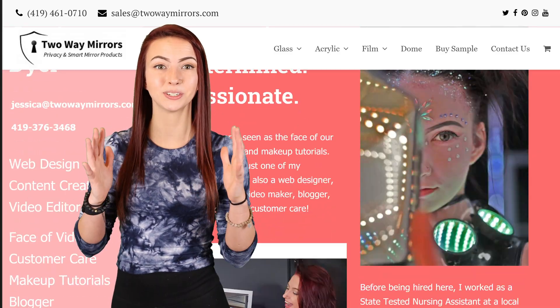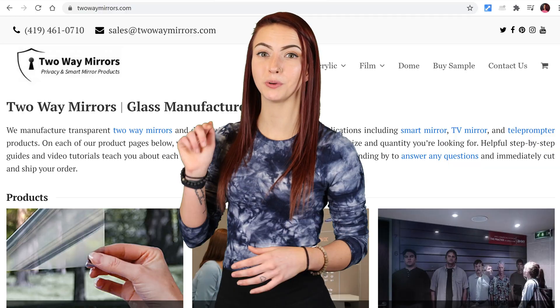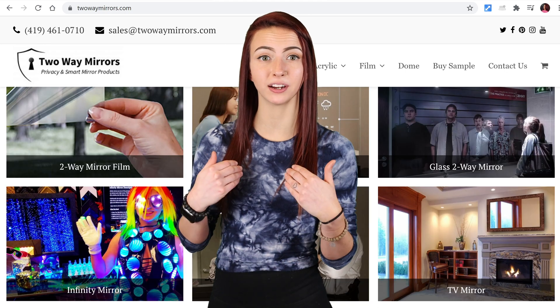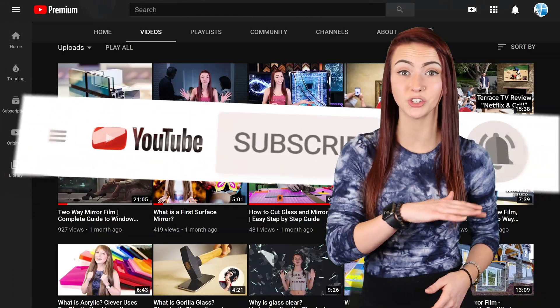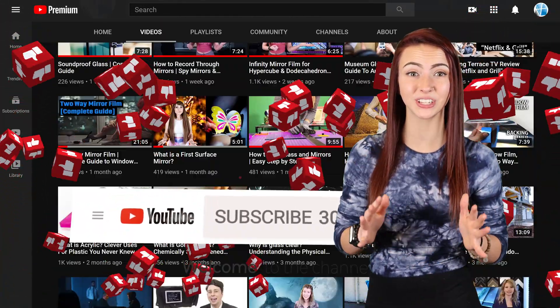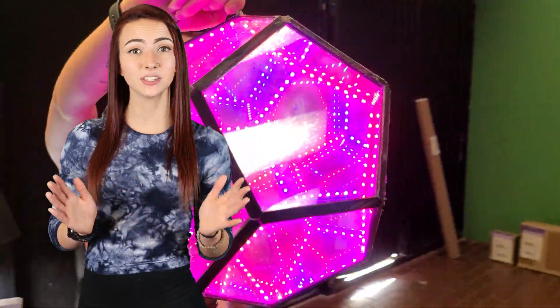Hi, I'm Jessica with Two Way Mirrors. Every week we bring you new lessons based off our experience manufacturing optical glass and mirrors. Hit that subscribe button to stay tuned to our latest guides and don't forget to smash that like button for the YouTube algorithm.